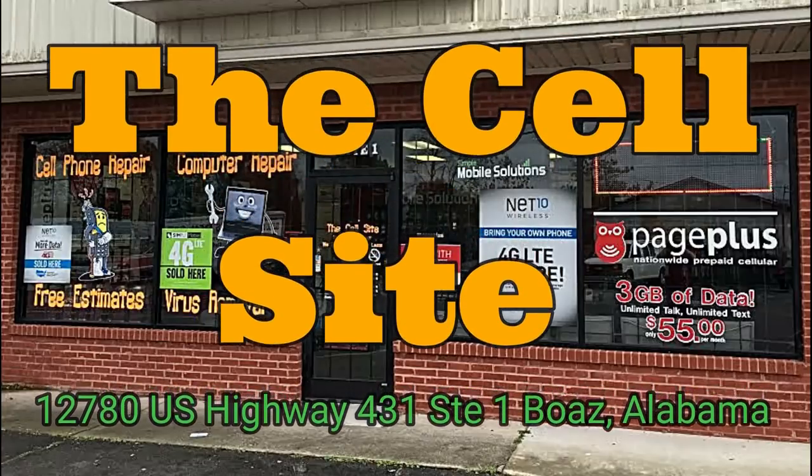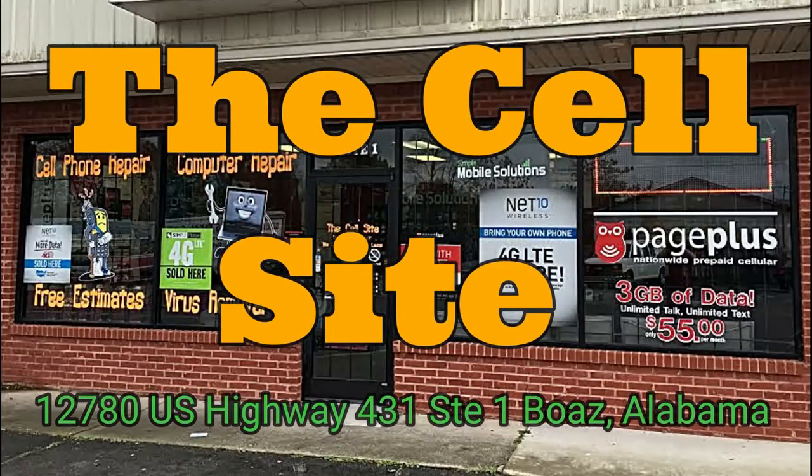This video is sponsored by The Cell Site. They can take care of pretty much all of your cell phone repair needs. In most cases they can repair your cell phone or tablet for a fraction of the cost of replacing it. You can also avoid the hassle of configuring a new device. Most repairs can be completed and returned the very same day. I'll leave a link to their website, Facebook page, and store address in the description.